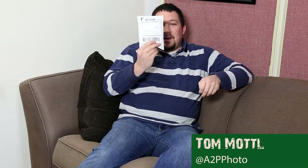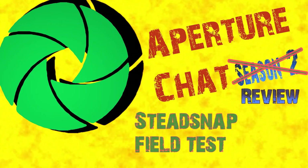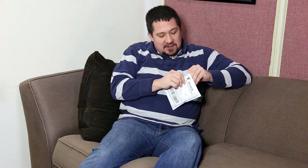Hey everybody, Tom here. I've got a package — a package I literally just got in the mail about ten minutes ago. It just showed up. It is from Canada, our brothers to the north. So I'm going to go ahead and open this up. This is somewhere between an unboxing, a review, and a postman throw.